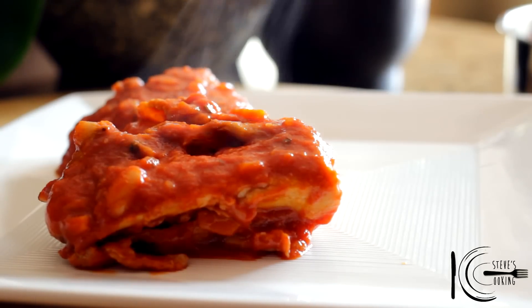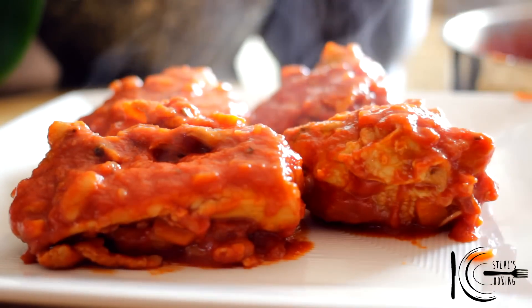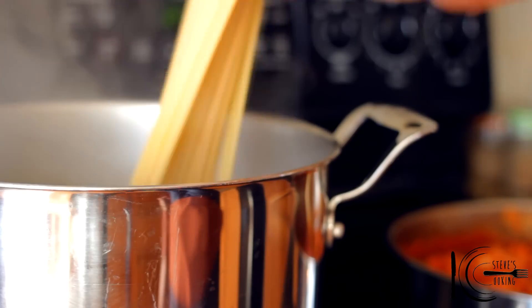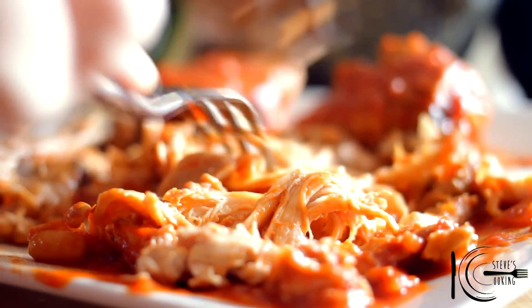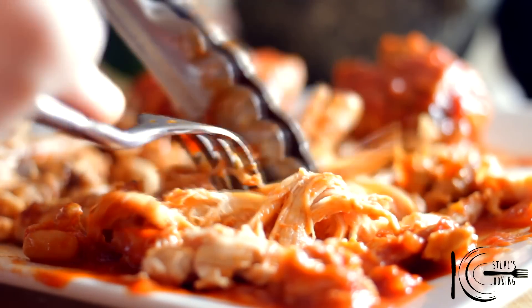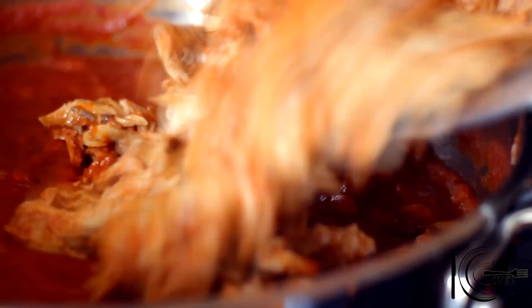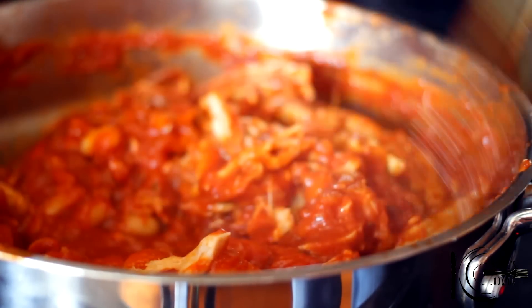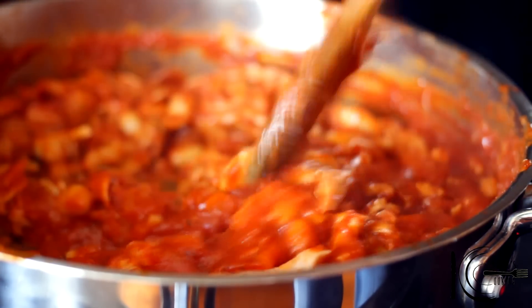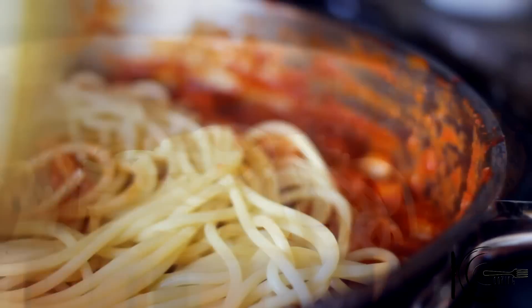After an hour, take out the chicken and leave to cool. Now add the pasta to salted boiling water and cook until al dente. Shred the chicken and add back to the pan. This will also be a good time to add your leftover turkey. At the end, add the pasta and stir well.